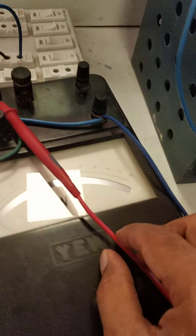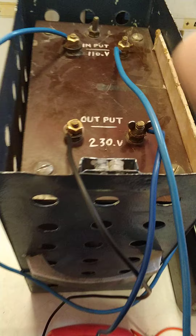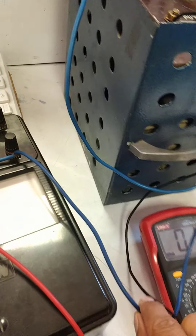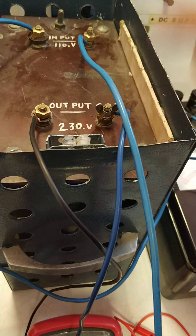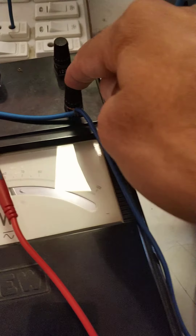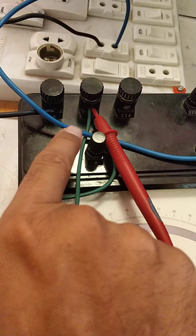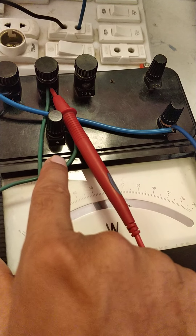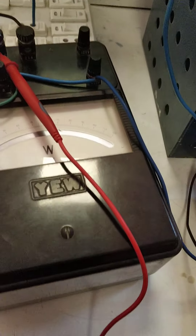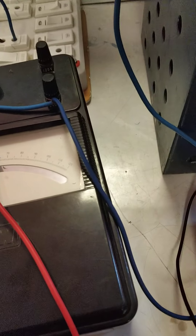We have put another wire and connected it to the M terminal. One terminal is in the current meter; we have connected it to a point on the terminal. The other terminal — the second supply — we have connected here. So the voltage coil and the current coil are connected in the series inside the watt meter.